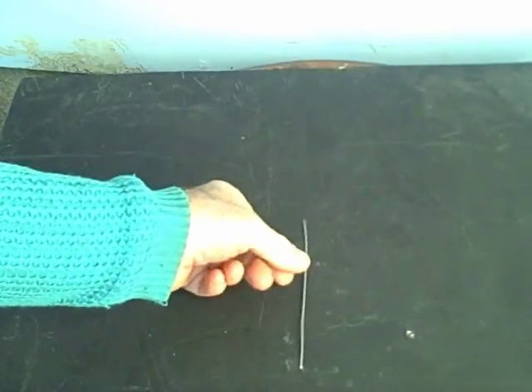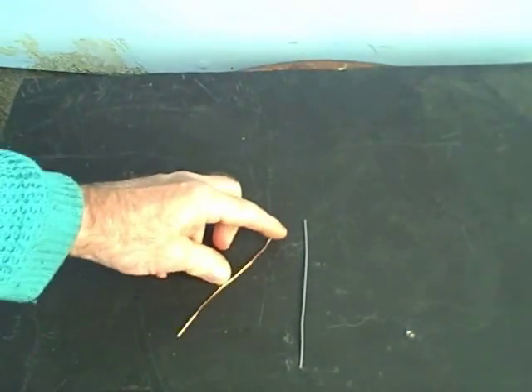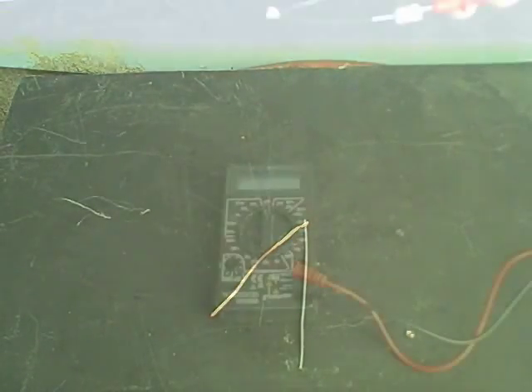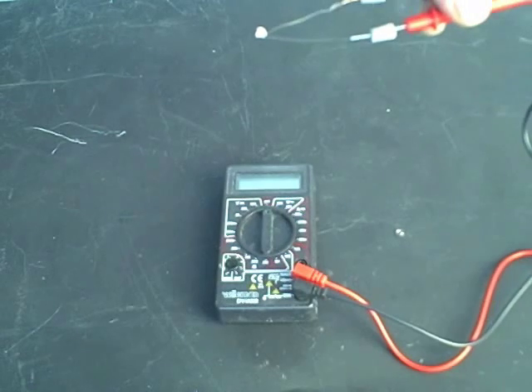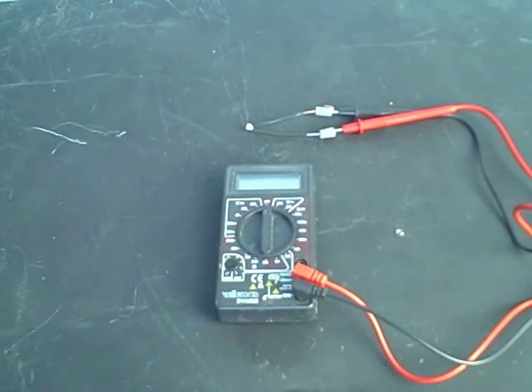Here we have a steel wire and a copper wire — this will be a thermocouple, made from dissimilar metals. Now this is a very crude temperature probe, but let's see if we can make one and see how it works. The first thing we're going to have to do is form a junction, so we're just going to wrap this copper wire around the steel wire like this and then solder it. Let's see how this responds to temperature.